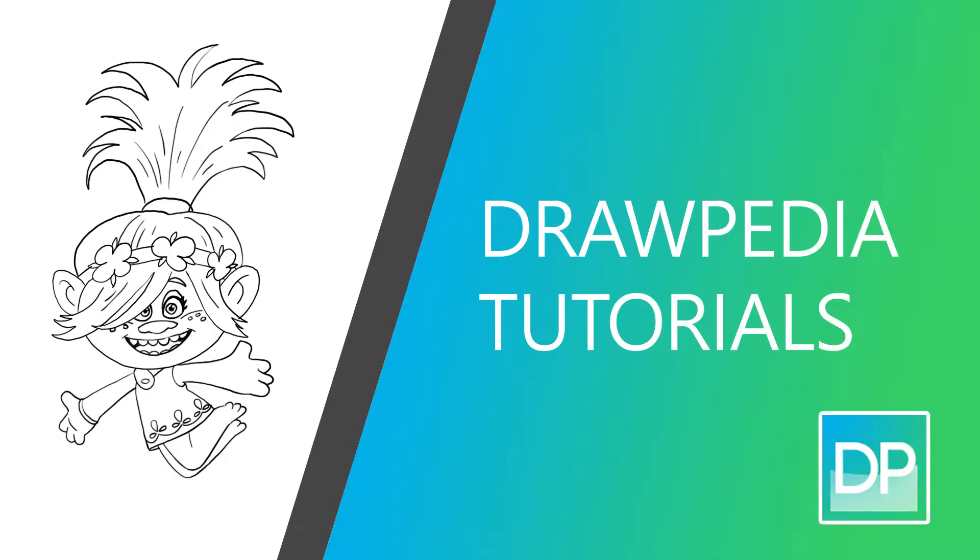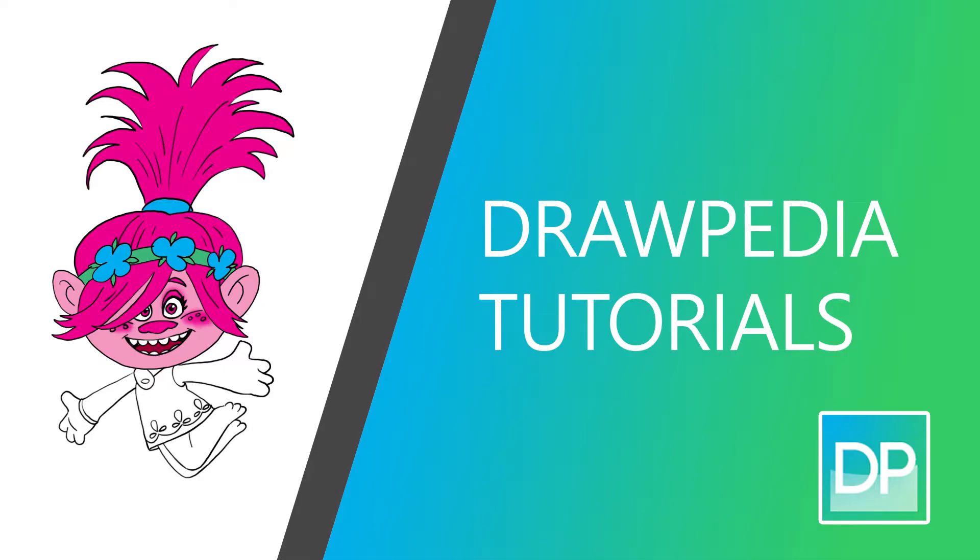Hi everyone, today I'm gonna teach you how to draw Puppy from the animation Trolls. If you guys are new to this channel, be sure to like, subscribe, and comment below for any requests or comments.